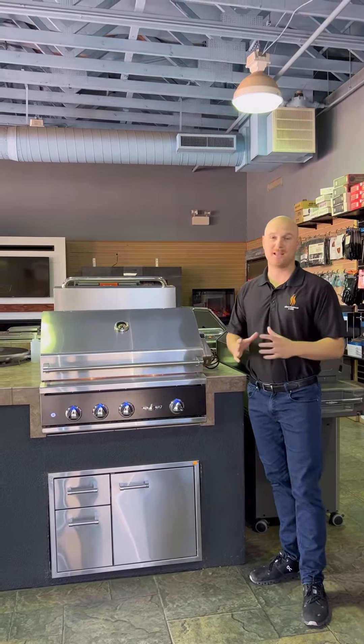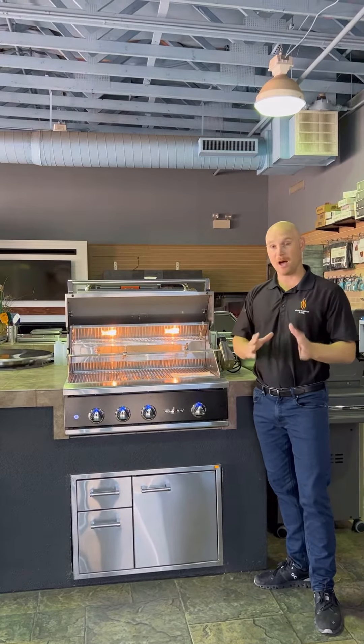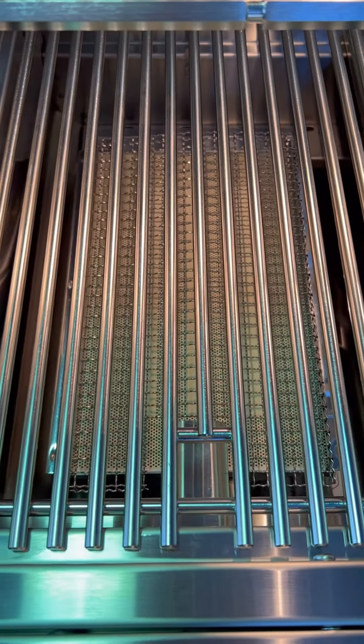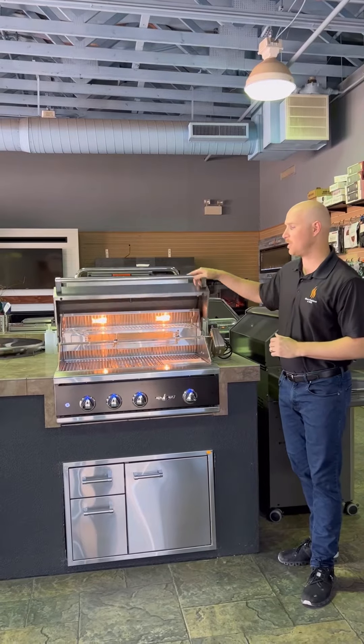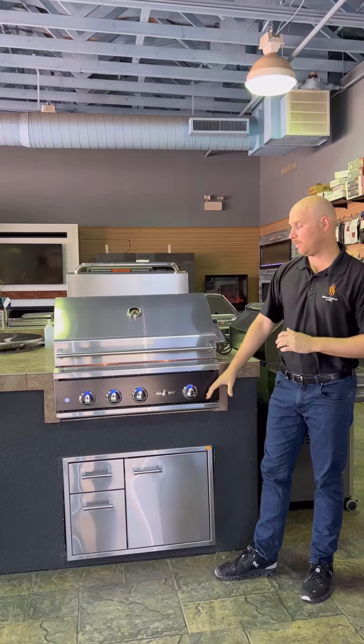If you're not familiar with the Delta Heat grills, it's an outstanding product. Manufactured in the U.S. out of 304-grade stainless steel. You have beautiful interior halogen lighting, blue LED knob lights — nice little accents. They use ceramic briquettes for nice, even heat distribution. With the model we're displaying here, we're showcasing the rotisserie system, which is an option on the grill. They also have an optional infrared burner as well.